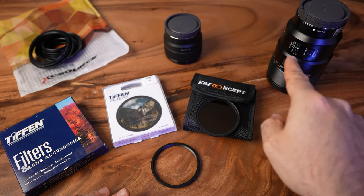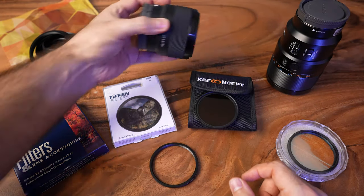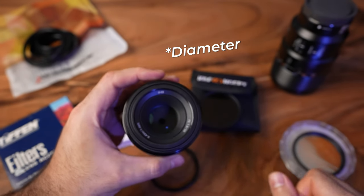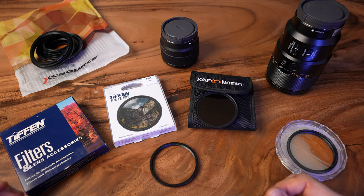Also if you have a Tamron, Sigma, or whatever type of lens, it doesn't really matter. At the end it's all about the radius — the size of the thread — and for the rest it's pretty much the same whatever brand you have.